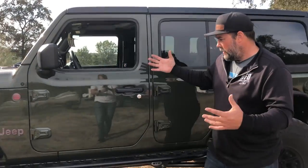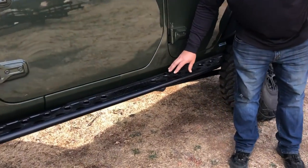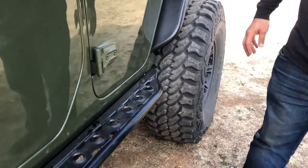Starting on the side here, Rageforth rock sliders. We have been using these quite a bit lately. They bolt on really easy, they're solid, and a powder coat of black kind of goes with this theme.